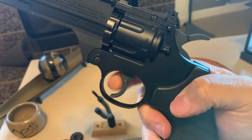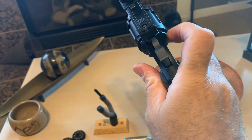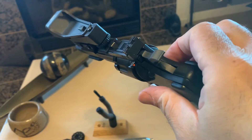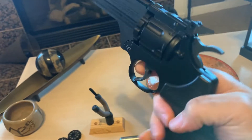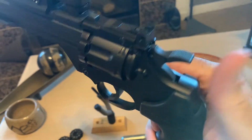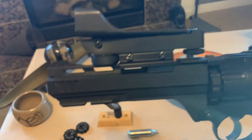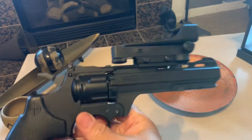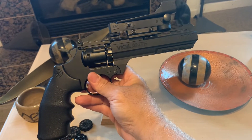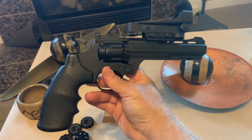Metal hammer, metal trigger. The safety mechanism. I believe it shoots single and double action. I don't have any CO2 in it guys, you just have to take my word on it. So anyway, that's it guys — Crossman Vigilante. Go get you one.